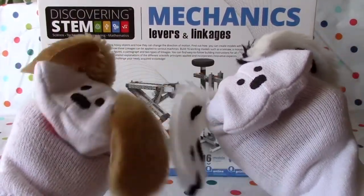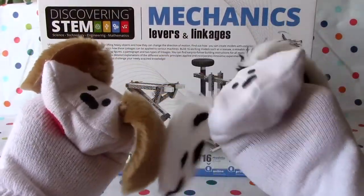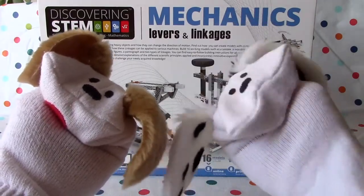Hello boys and girls. Welcome to Jabu Lani's Playhouse. I'm Jabu and I'm Lani, and today we're going to do more STEM stuff.